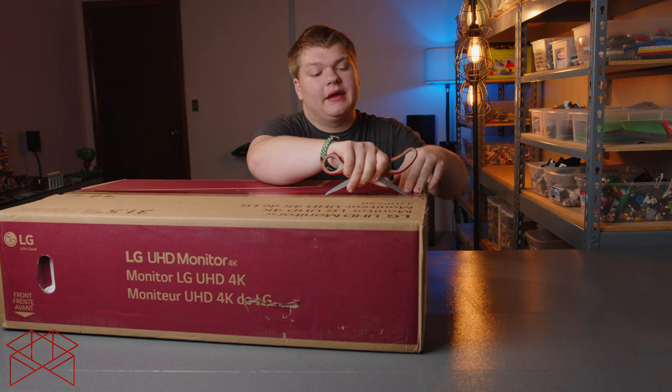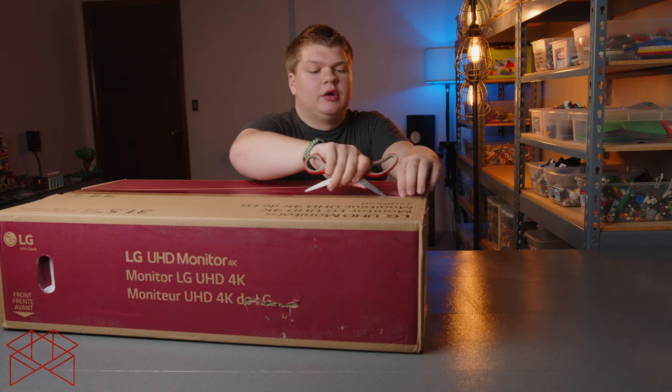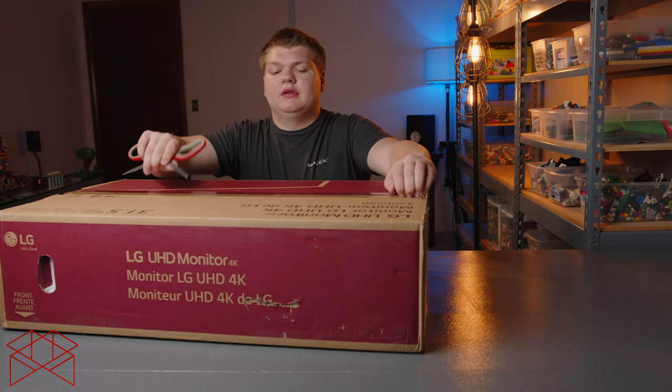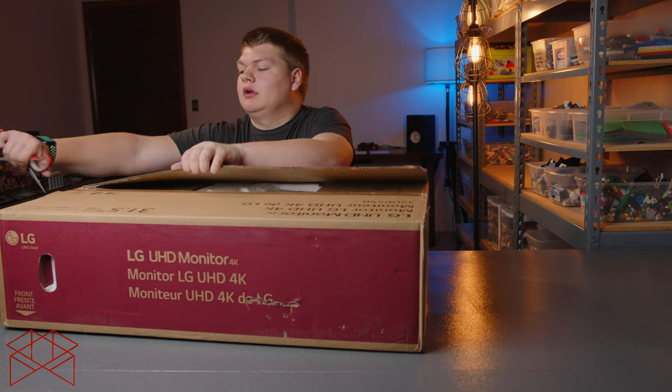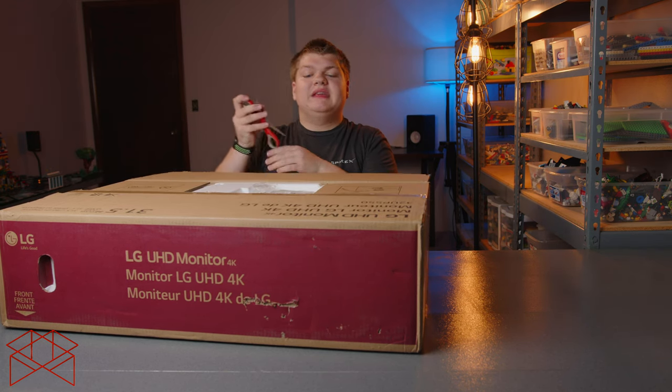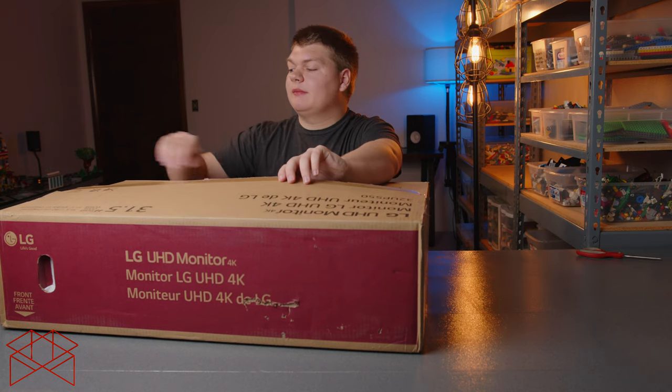I've had four of these in the past — not because they break, but because I was working for a company and these were the ones I wanted to get. We just needed a lot of monitors, so I got three of them together. I really like these, so I bought one for myself.